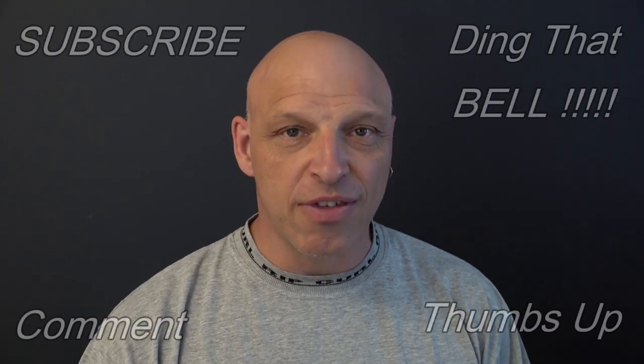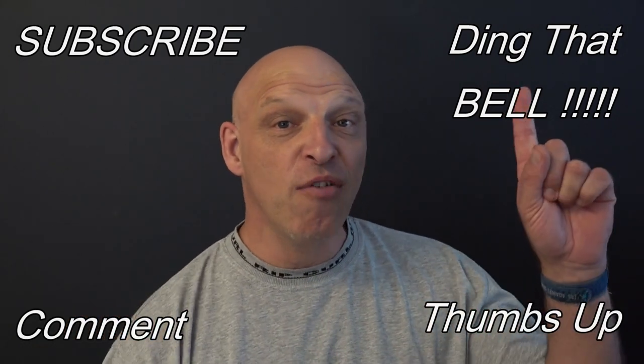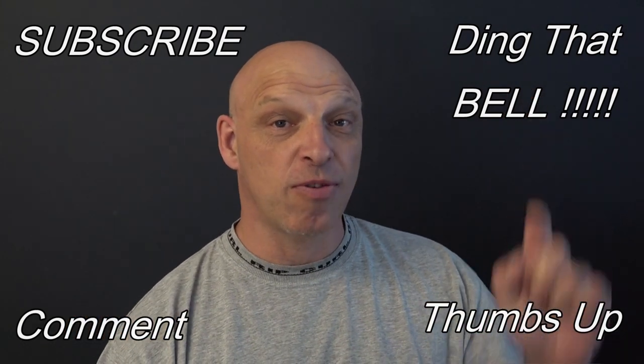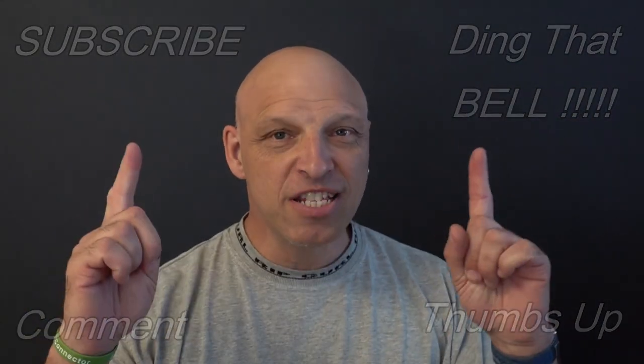Hi Weber fans, welcome back to the channel. For those new to the channel, if you find you're getting value out of this content, contemplate slapping that subscribe button — it's absolutely free. Ding that bell for notifications so you don't miss any upcoming episodes, give us a big thumbs up, and comment down below. I will reply to the comment, and if I like what you comment, I'll pin it to the video.